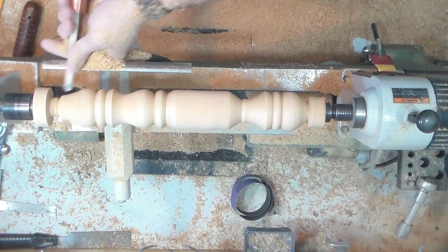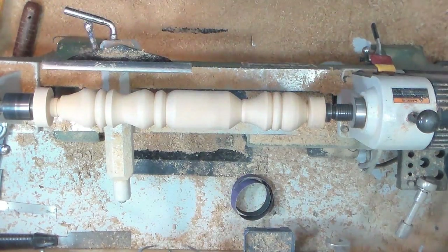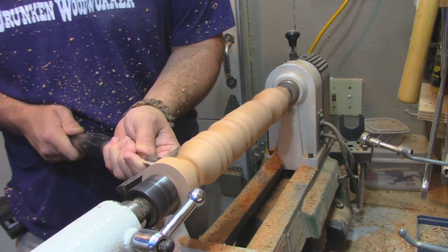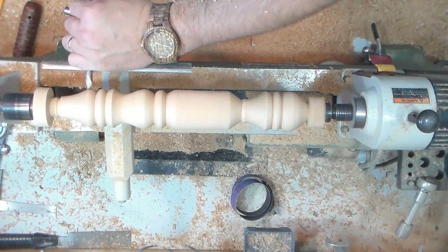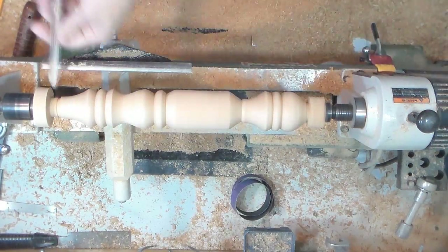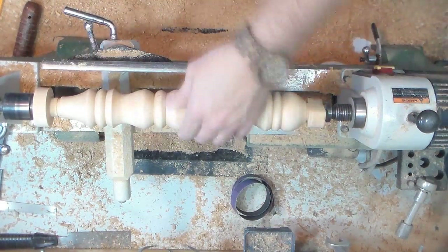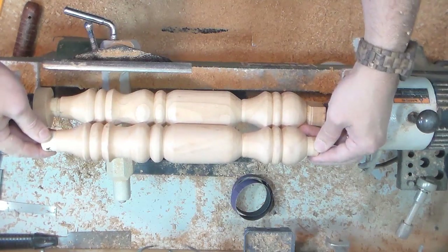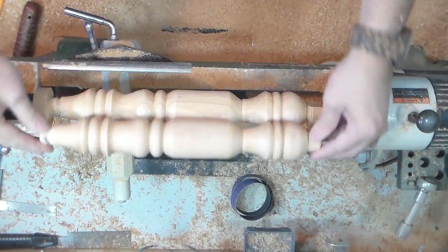And a cove. That's pretty much all there is to this particular turning. Like I said I had to make four of them in total, and that's essentially what I did all four times. The very first piece I copied exactly from the rocking chair and then I used that one to copy the rest. I'll see you next time.